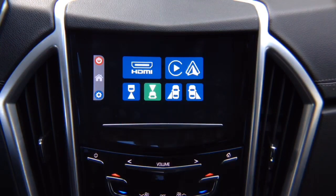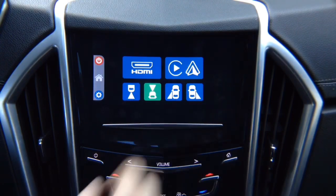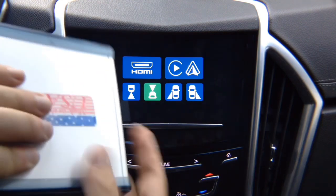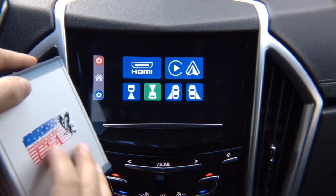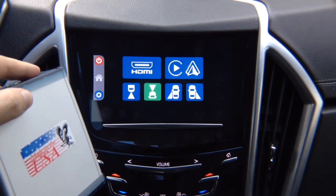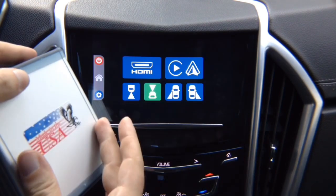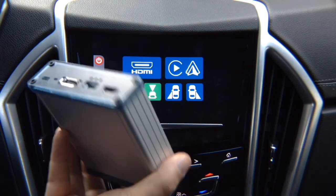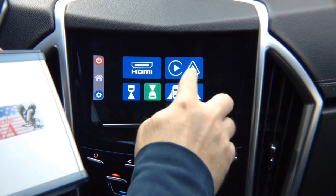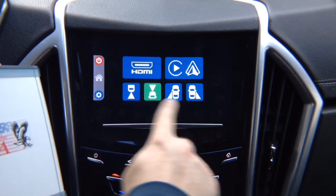This interface comes with HDMI input for mirroring and four camera inputs. You have Apple CarPlay and Android Auto available as additional. We will pre-install it inside the interface, so it's not going to be a separate adapter. If you order Apple CarPlay and Android Auto and your vehicle is not equipped with it, it will be pre-installed inside the box. If you just order the mirroring interface, it's going to have HDMI for mirroring and four camera inputs.